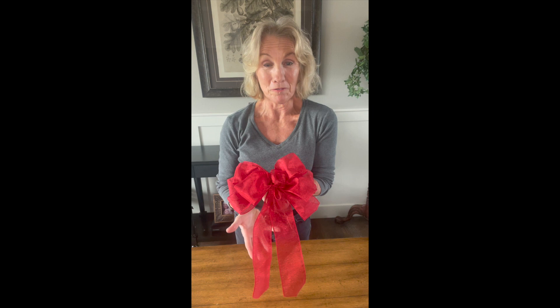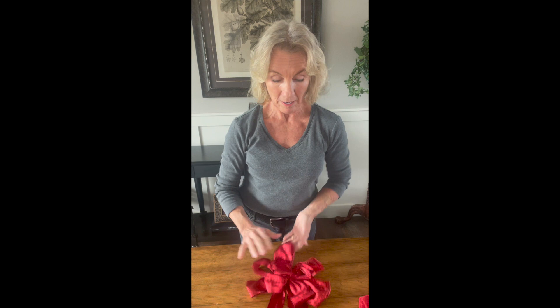Voila! Isn't this beautiful? I'd like to tell you that I keep my bows from year to year. I just throw them in a box and they come out all squished and flat — but because the ribbon's on wire, you can just fluff it up. It'll look just like the year you made it and it'll be all ready for another Christmas present under the tree.